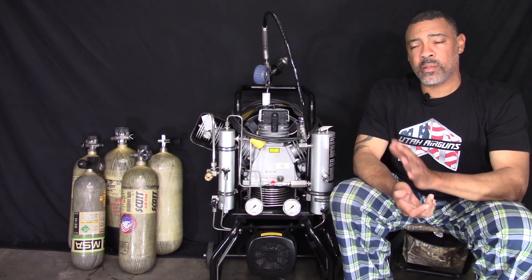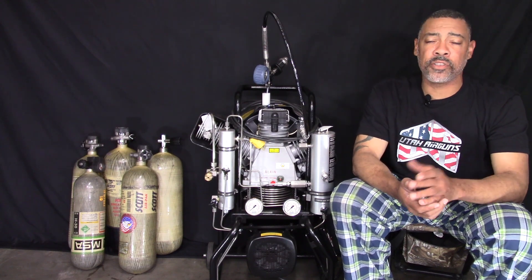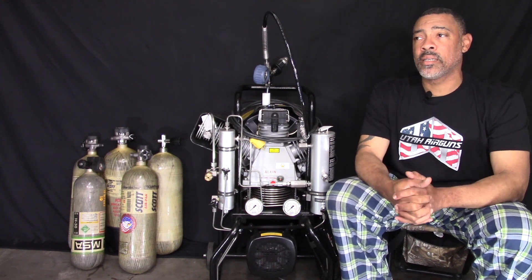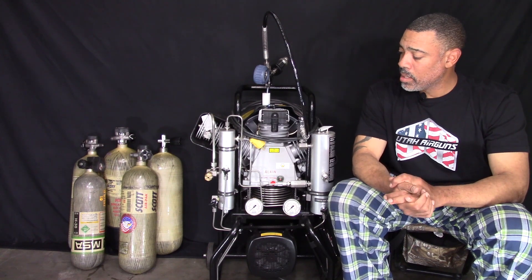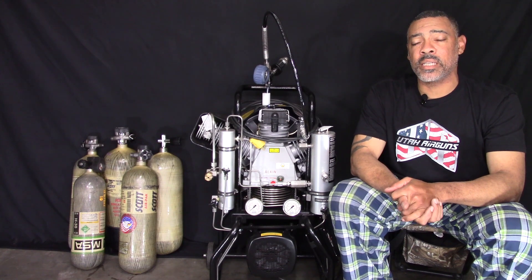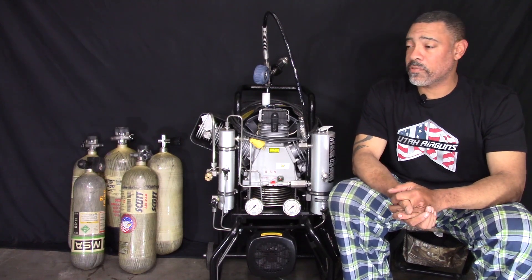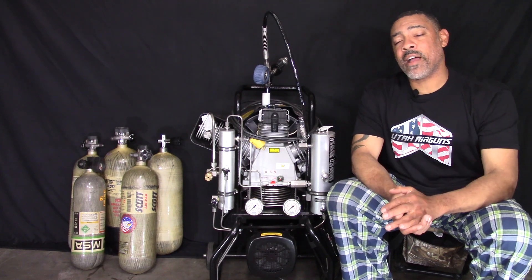With any compressor — whether it be Alken, Bauer, Airtex, Young-Hing, or Aventuri — the more you run the compressor back to back and the hotter it gets, the slower the fill times become. Still, the slowest tank was 29 minutes for a 60-minute tank, almost 30 minutes. That's actually really good, man — from empty, from zero to 4500 PSI.